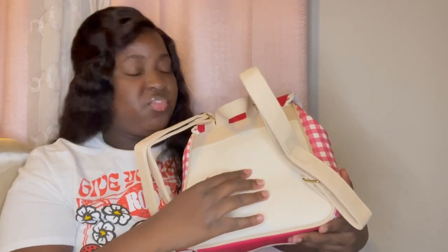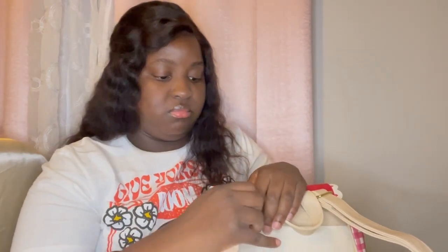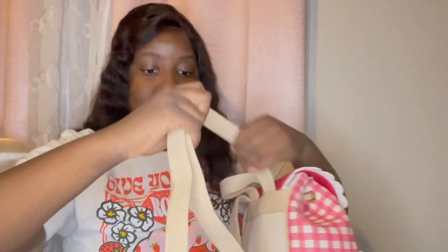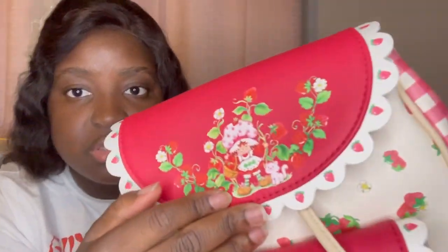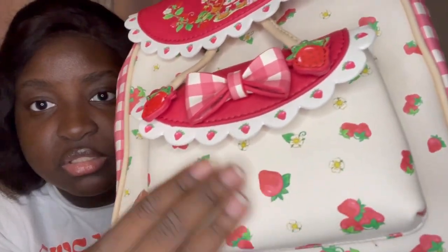This actually feels really nice. I'm struggling a bit adjusting the straps. Here is the more artistic, cute strawberry design detail of this backpack — I just love how the strawberries are designed, it's so cute and so much of like a garden, beautiful style.